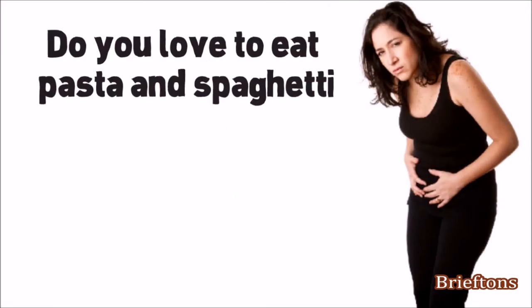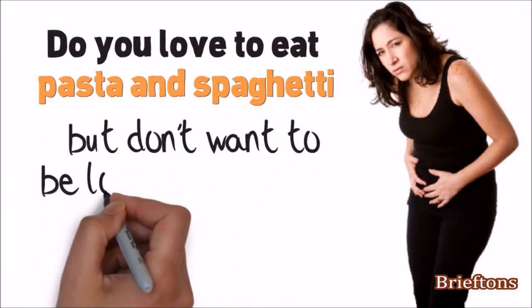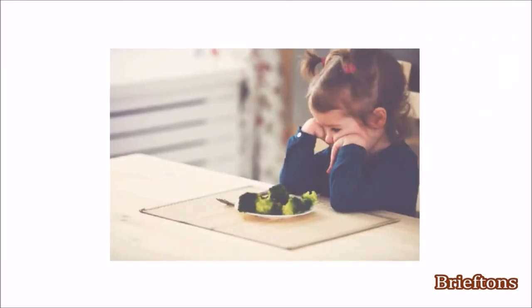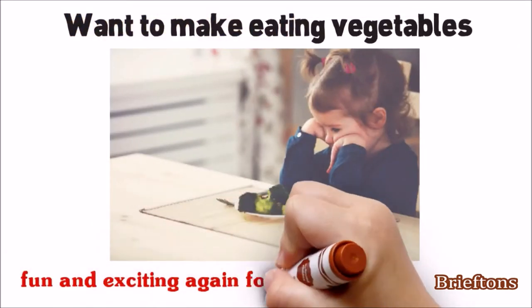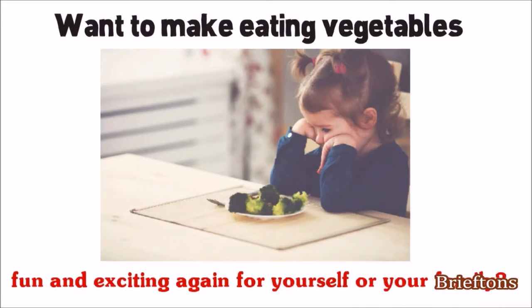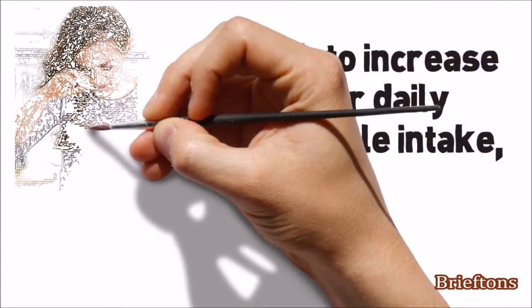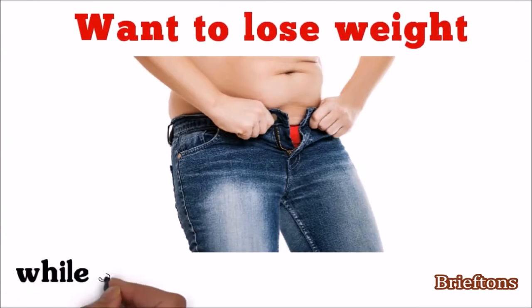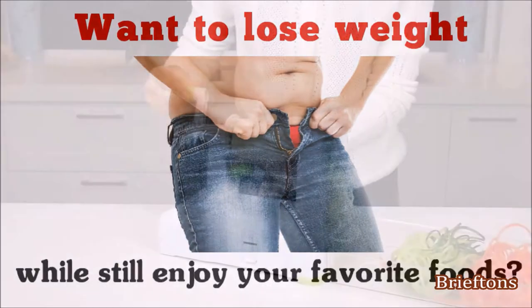Do you love to eat pasta and spaghetti but don't want to be loaded with carbs that bog you down and slow you down? Want to make eating vegetables fun and exciting again for yourself or your family? Looking to increase your daily vegetable intake but find vegetable prep too tedious? Want to lose weight while still enjoying your favorite foods? If so,